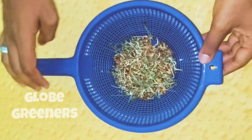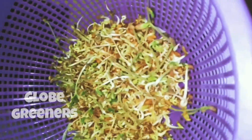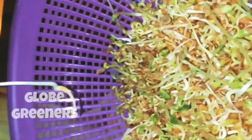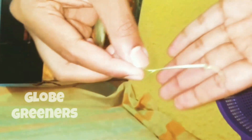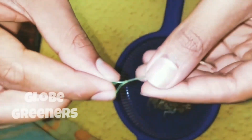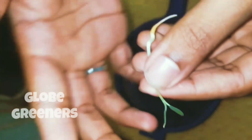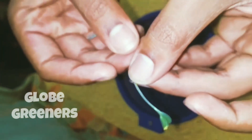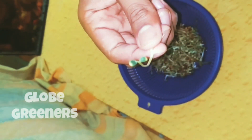On the fifth day you can observe that around 30% of the seeds have become microgreens. This is the perfect microgreen because it consists of two leaves and its length is around 1.5 to 2 inches. The root is also an edible part because this is not grown in soil. You can harvest at this stage.